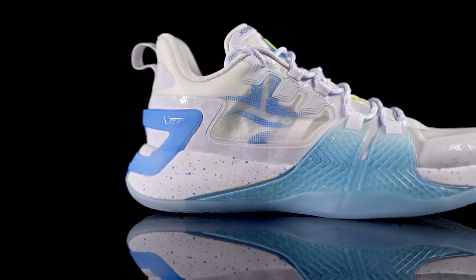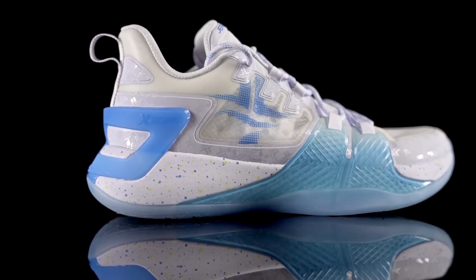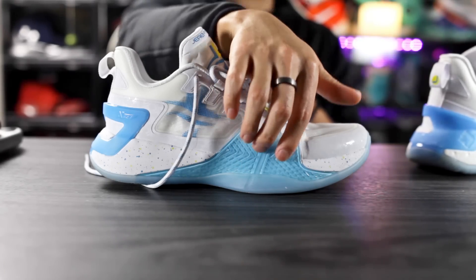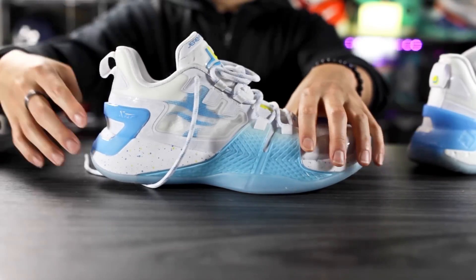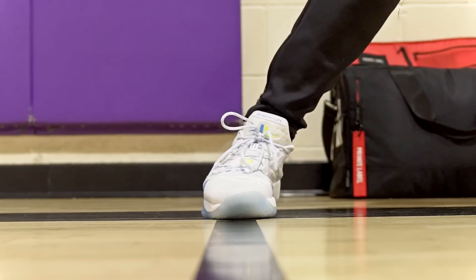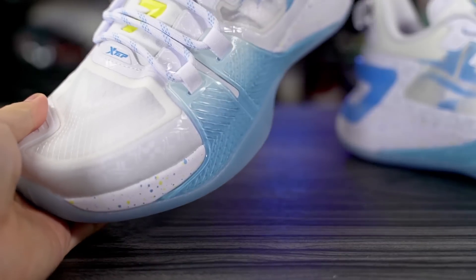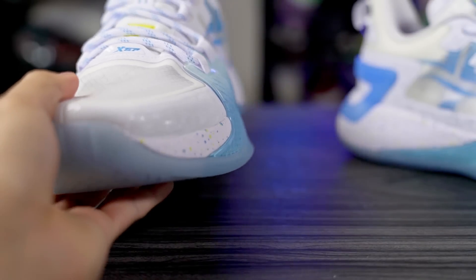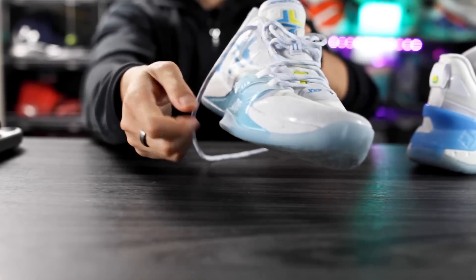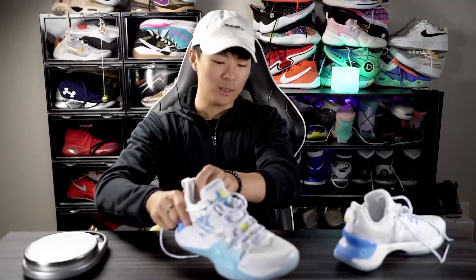Moving on to support and lockdown — for lateral containment you're going to be good. In the forefoot there's a plastic lateral counter piece and in the heel there's an external TPU heel counter which is super stiff. Lateral containment is super good. For lateral stability there's a little outrigger and a nice wide outsole base that cages the cushioning — lateral stability is good. It's just the forefoot lockdown that was really bad for me.